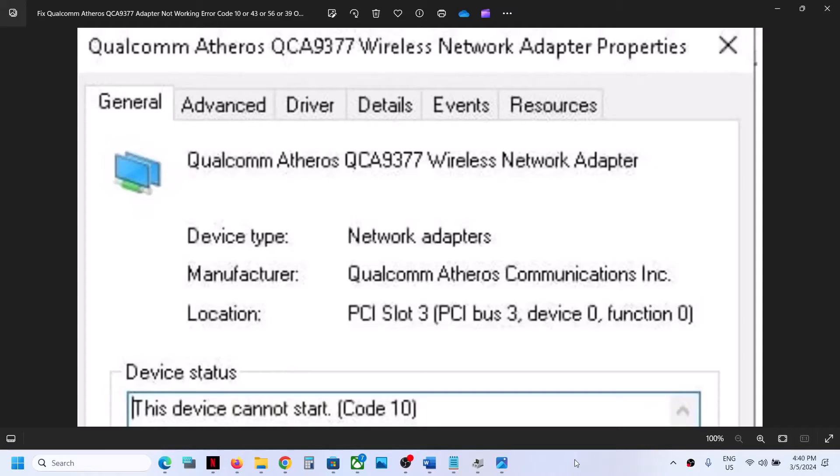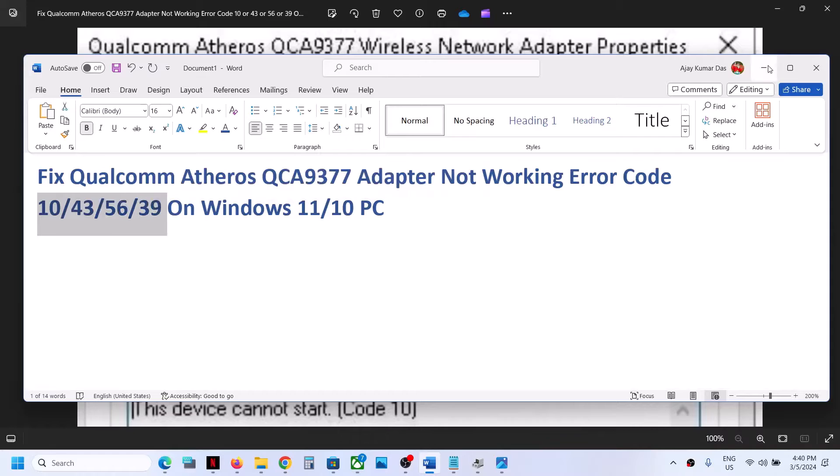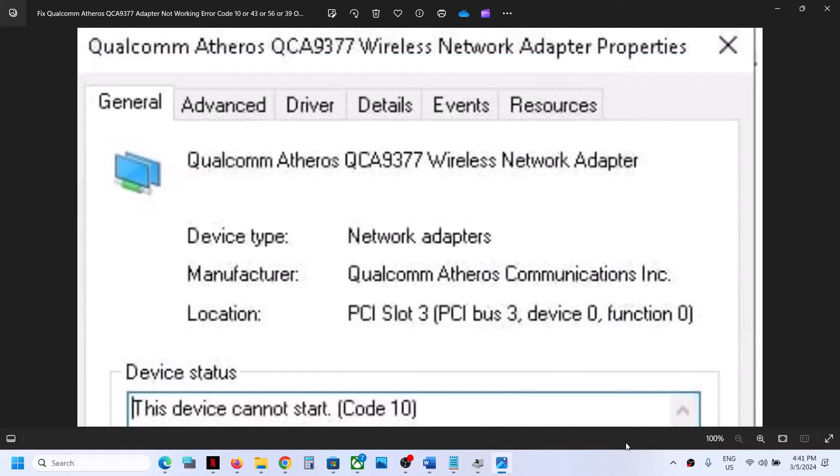Hello guys, welcome to my channel. Today in this video I'm going to show you how to fix when internet is not working with Qualcomm QCA 9377 wireless adapter. So if you have this wireless adapter and the internet is not working at all, or if you're facing any kind of connection issue, or if you're receiving error code 10, 43, 56, or 39, then please follow the steps shown in this video.